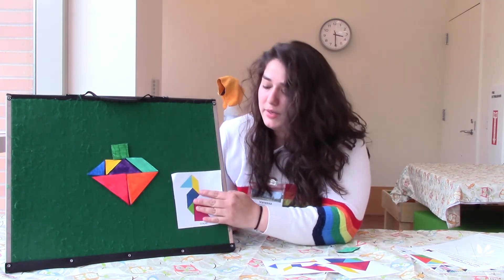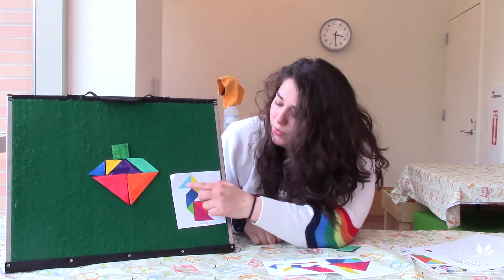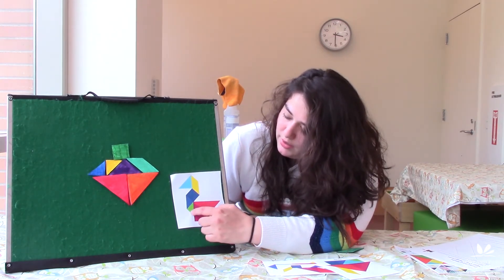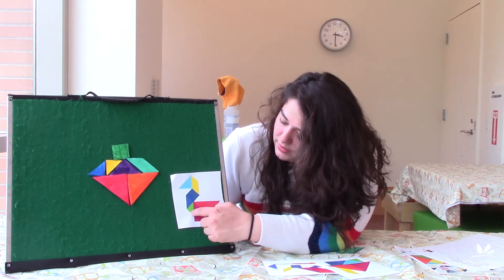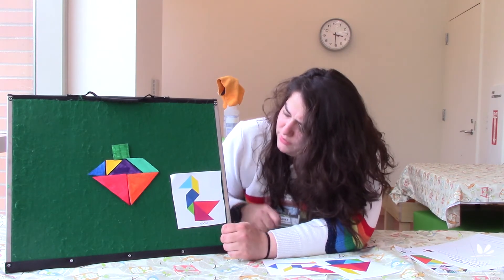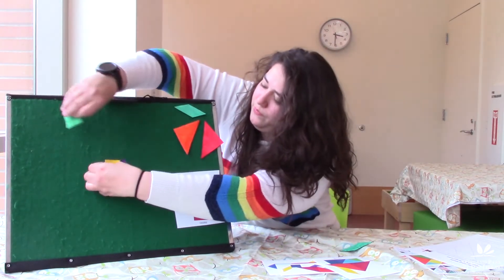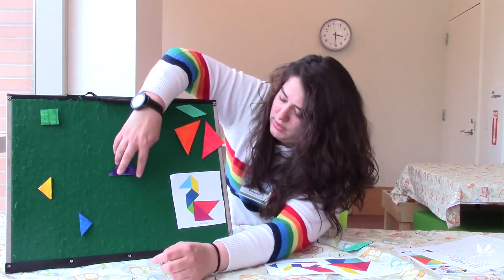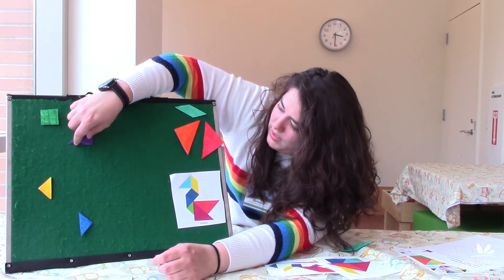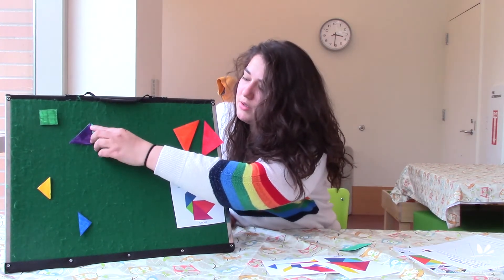Our next one is going to be a goose. I think we're going to start with a triangle — comparing this triangle to the other one, this one's bigger. We have our two bigger triangles here. Let's start with our medium-sized triangle, and it goes like that. Then we have our parallelogram that goes right here.